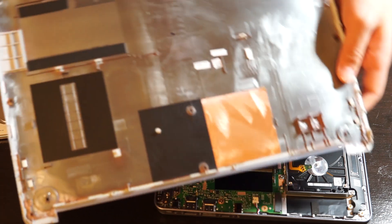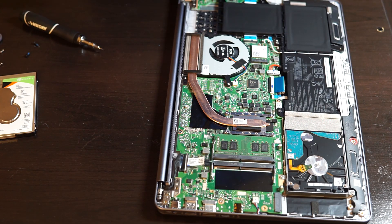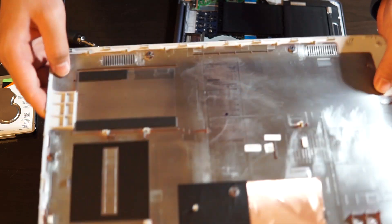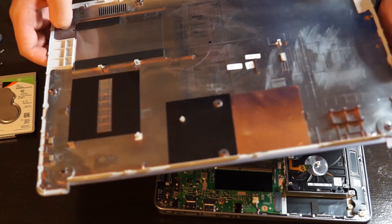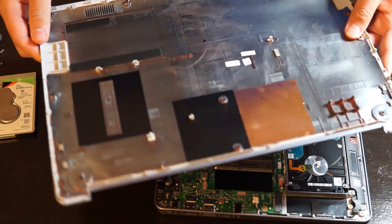Now we see the gorgeous motherboard below the back plate. Here's what the back plate looks like. Alright, let's continue.